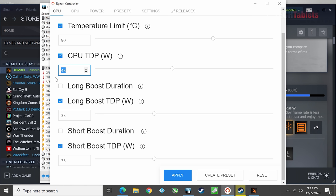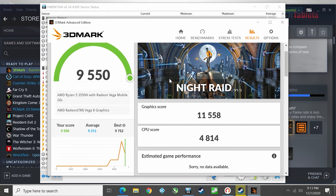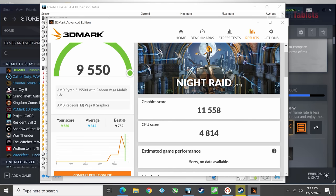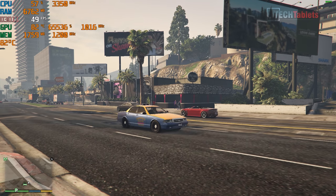The 3DMark score has improved from about 8,000 points up to 9,550 - not too far off the absolute best score for this APU. Now for some gaming to see the real-world improvements.